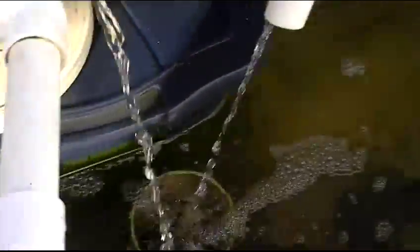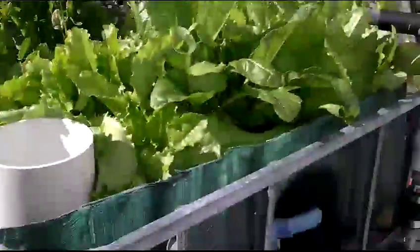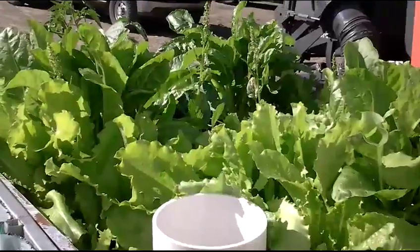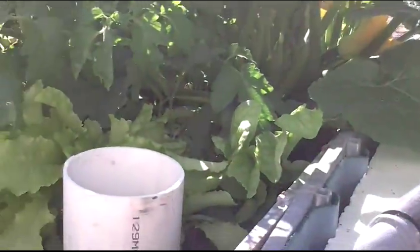I wasn't out here for about a week because I live in the city and this is out of town, and my kids have been sick. My buddy who takes care of it here — he also happens to be my boss — really doesn't know so much about it. The tank got real low, so I just filled it up. As you can see that water is murky, basically because there's no water running into it. All of this went probably three, four days without being flooded or drained. The water level luckily in both the beds was all the way up, so the plants had something to drink.